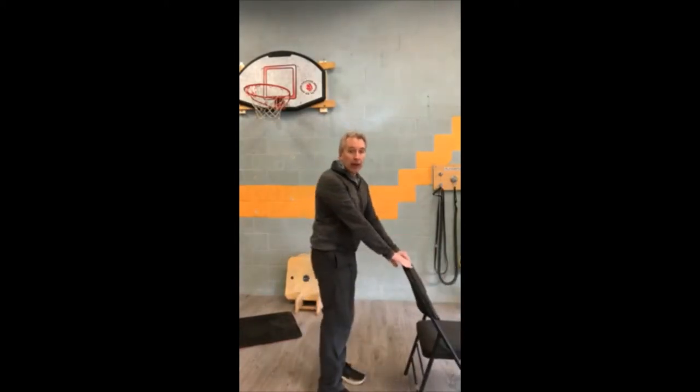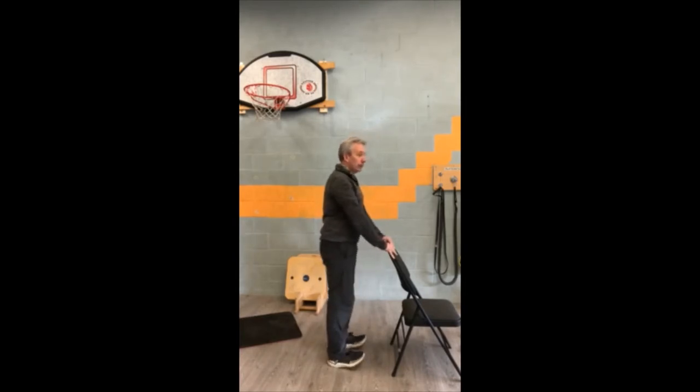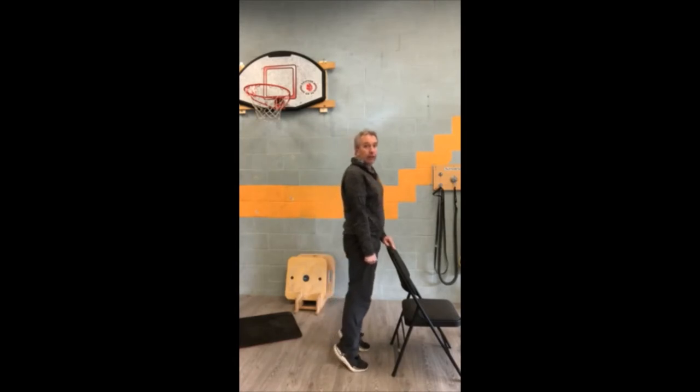Next up, grab your chair — you can do calf raises, up and down. You can also lift those toes up, get as high as you can. You can also hold on to a dumbbell if you want to make it a little bit heavier. Keep going until you really feel the burn with the calf raises — you can generally do quite a few more repetitions than other exercises.